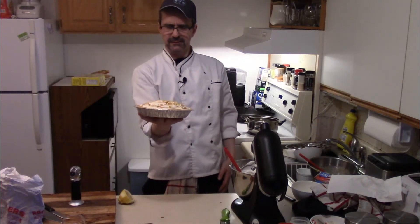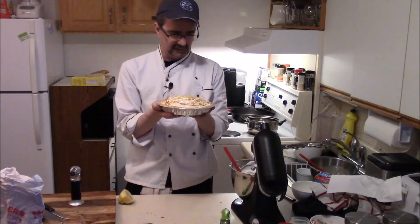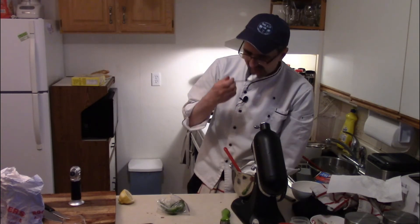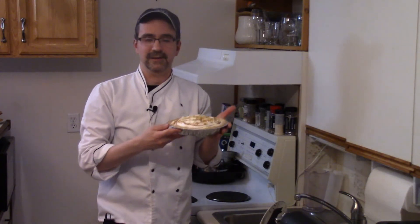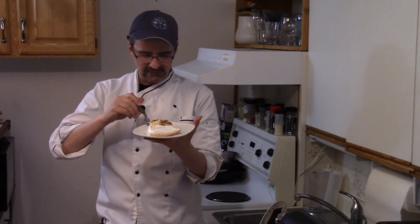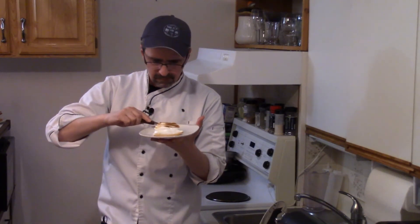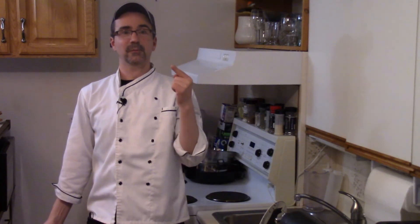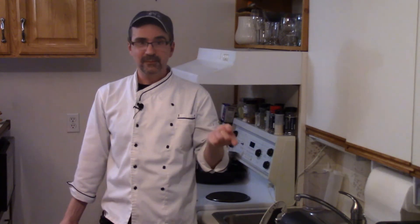I'm thinking chill this for about an hour, then dig into some lovely lemon meringue pie. Let's give our lemon meringue pie a try. Mm — awesome lemon meringue pie! Thanks for watching Beaumont's Kitchen. Don't forget to like, subscribe, share. Love ya, and we'll see you again soon.